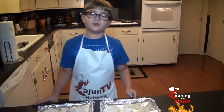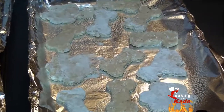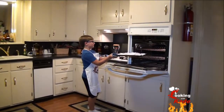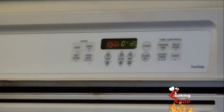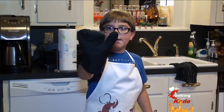This batch made us 24 treats, but it depends on what type of cookie cutter you use and how thick your dough is. Now we're going to put these in the oven for about 20 minutes at 350, but it depends on how crunchy you want them. Here's a tip: use an oven mitt when you're using the oven so that you don't get burnt.